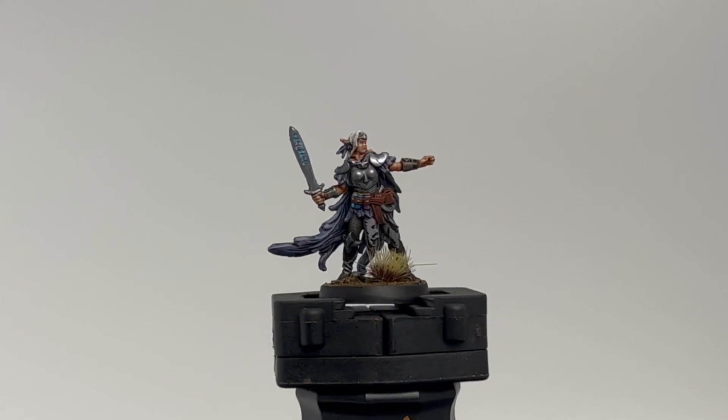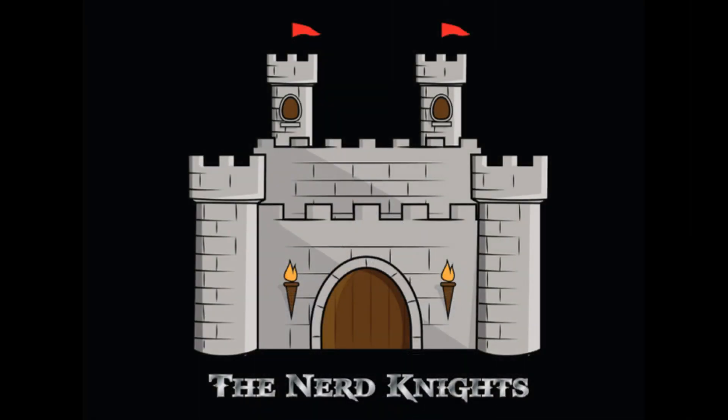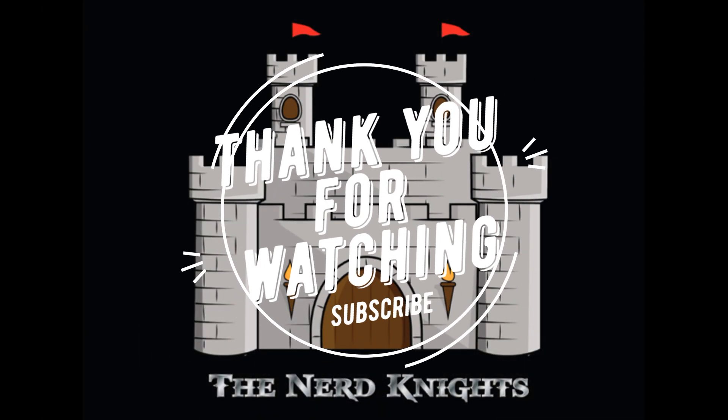Wasn't too crazy, not too time consuming, and that's what we strive for here at Nerd Knights Painting — get the miniature on the table. We want to play the game, but we want to make it look just a little bit better by having painted miniatures. Thank you so much for watching. If you're not a subscriber, hit that subscribe button and I will see you on the next one. Paint on.